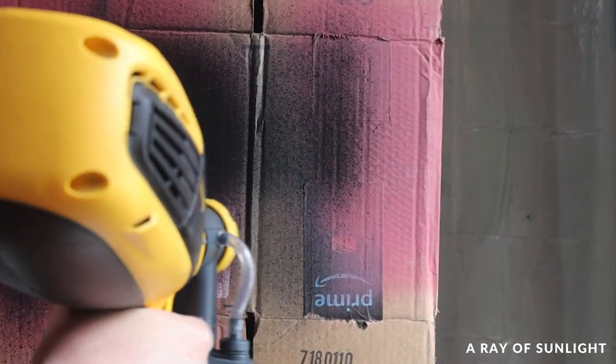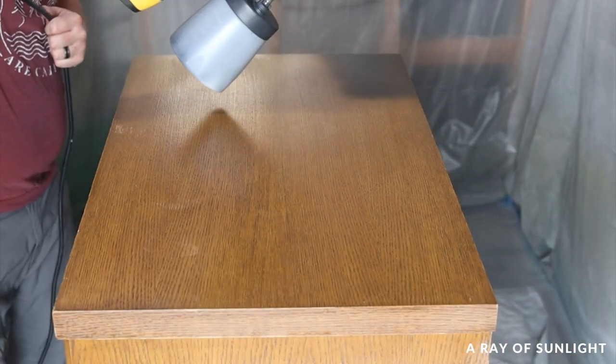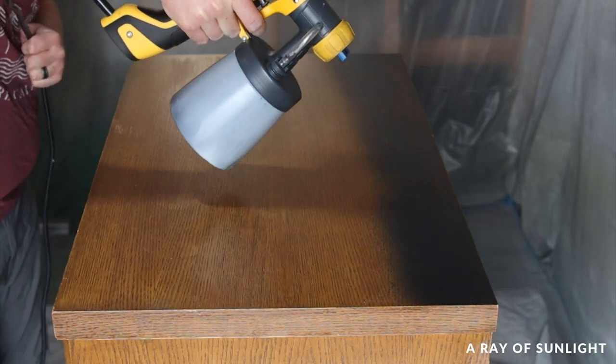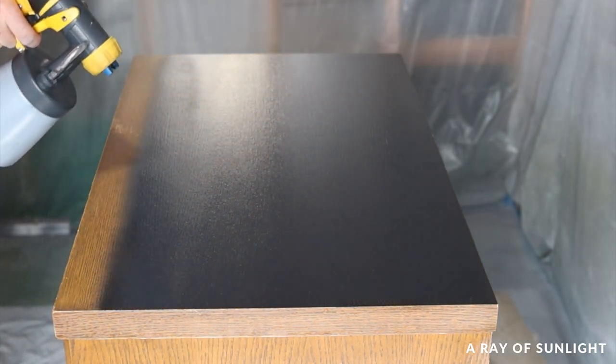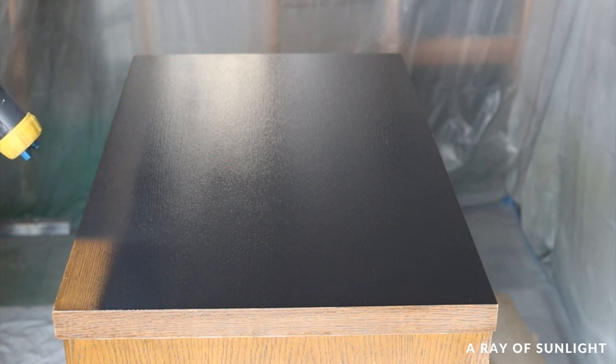Before I sprayed the cedar chest, I double checked the settings, and once I got it to where it looked good, I sprayed the first coat. At first I was nervous because it looked like there was going to be a lot of texture, but when it dried it leveled out and it looked really good. I'm seeing why Natalie has grown to love this paint.